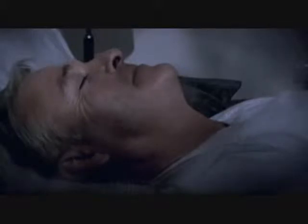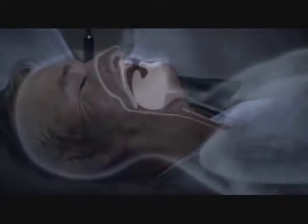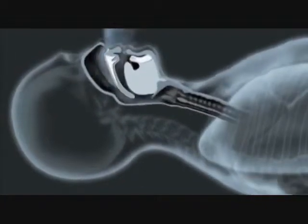Put simply, apnea means not breathing. When you sleep, your body's airway can become blocked, preventing normal breathing. You are temporarily deprived of oxygen, and your blood pressure can increase dramatically. The brain reacts by sending urgent signals to your body to restart your breathing.